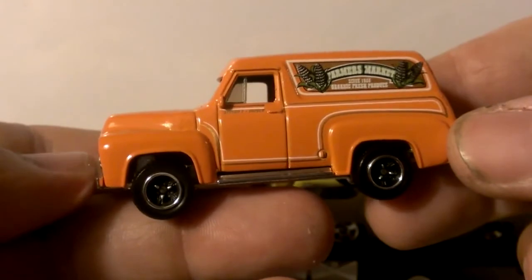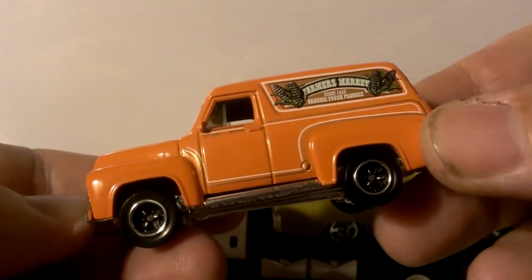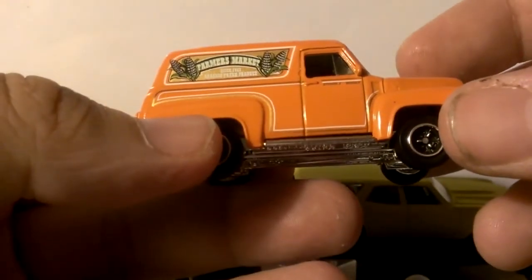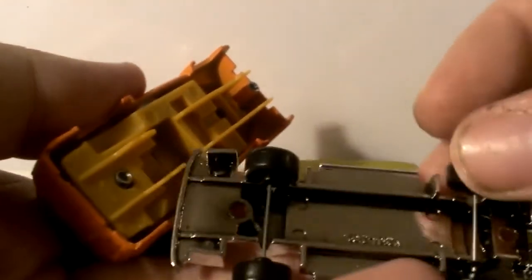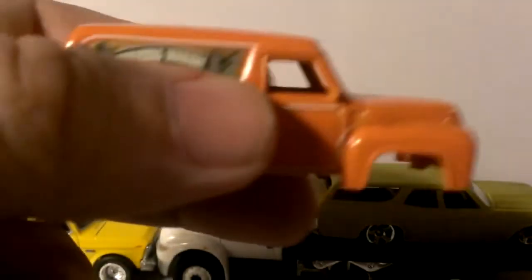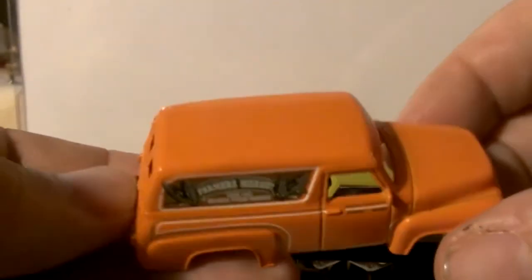Number three is a Ford F100 Panel from Matchbox. It says 'Farmer's Market' on the side, which is a pretty good model. It's more of an orange — the camera isn't really picking it up as orange. It comes apart, and once again the wheels just fall off on most Matchbox. It's got a tinted windshield. This is a pretty cool panel that can have corporate logos put on it.